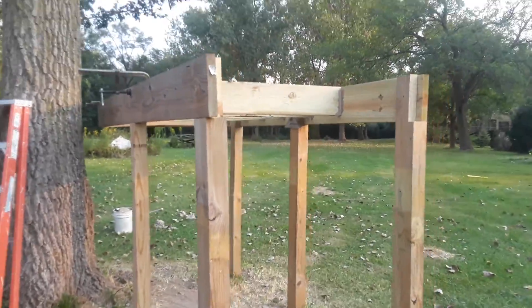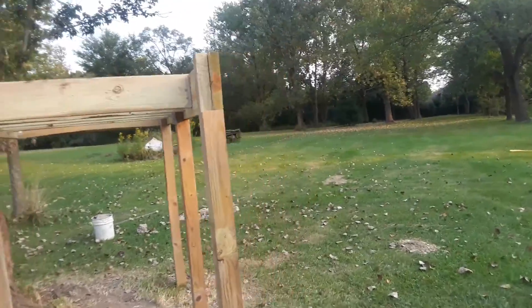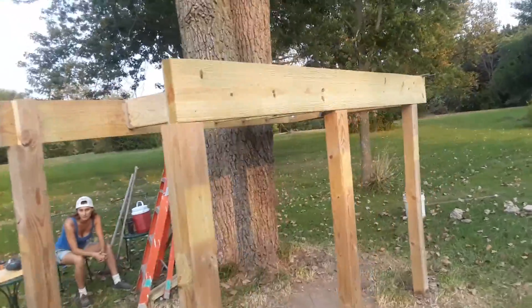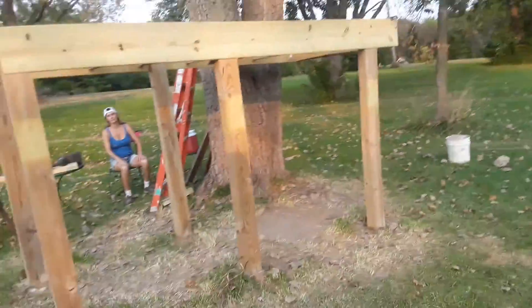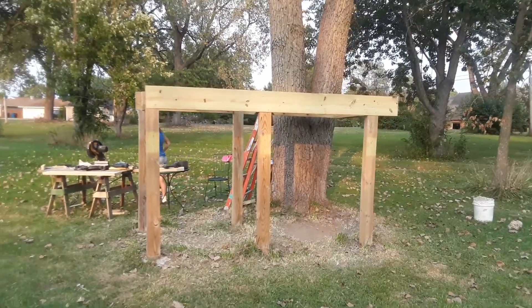We just did the pour cement — went four feet down. We're in the Chicagoland suburbs, far suburbs from Chicago, but that's about the closest big city.